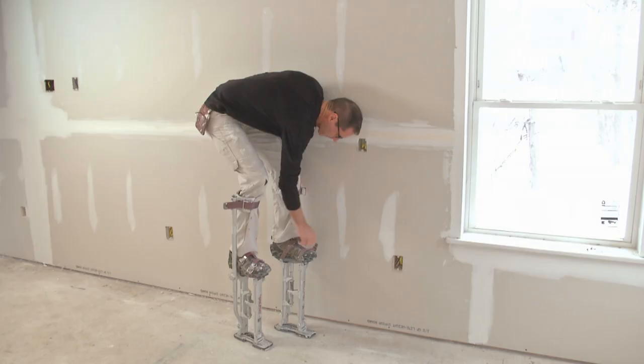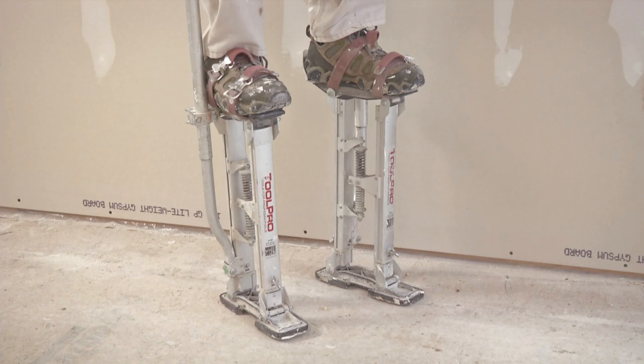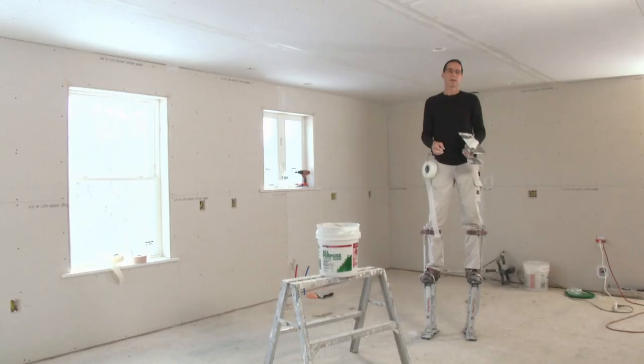It's not really tricky using the stilts — they're very well balanced. You'd be amazed at how little you actually pick your feet up, so you don't want anything on the floor. Even a small piece of drywall scrap would make it very easy for you to trip.